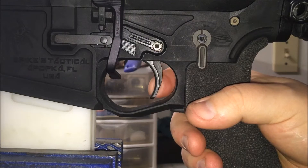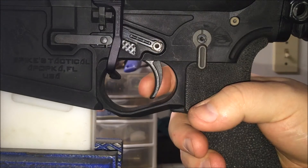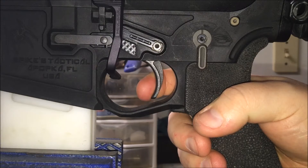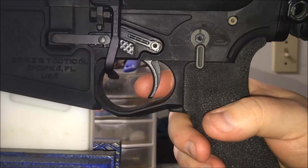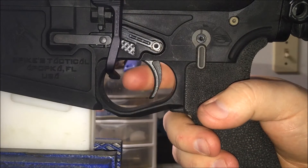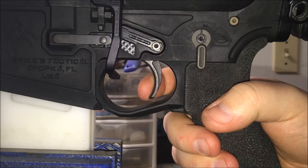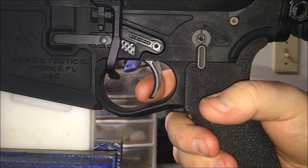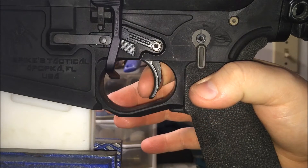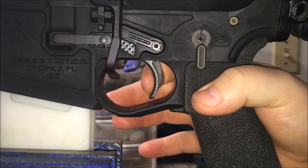The Rock trigger I had before this — it lost its wall. The wall was worn out. It wasn't a solid wall; you just vaguely felt it before it would go off. I just didn't feel comfortable with it in the gun.